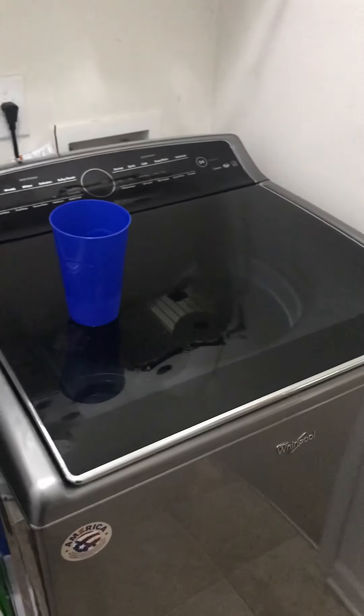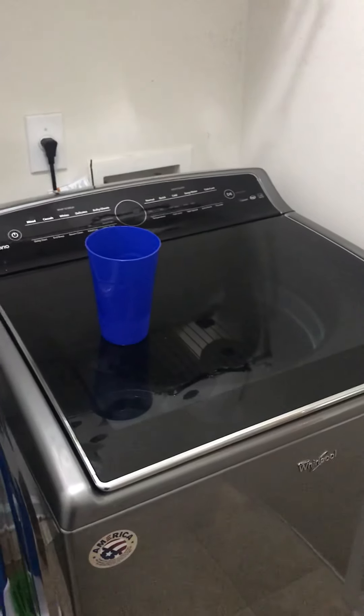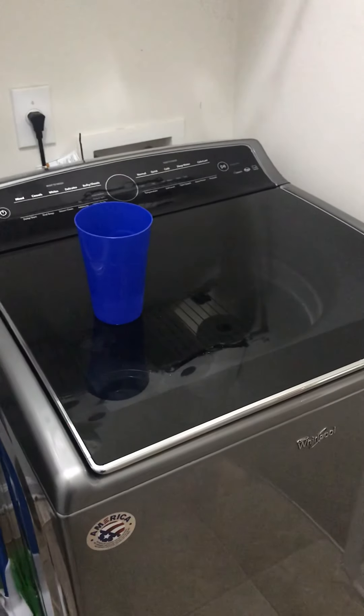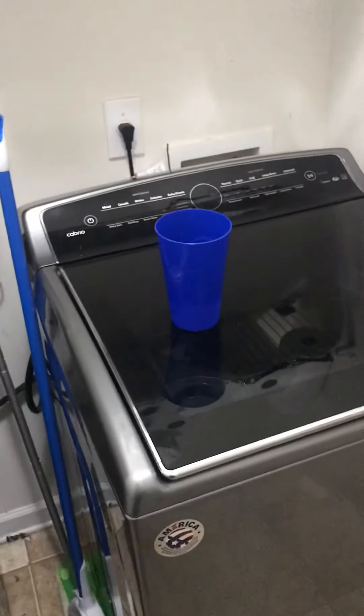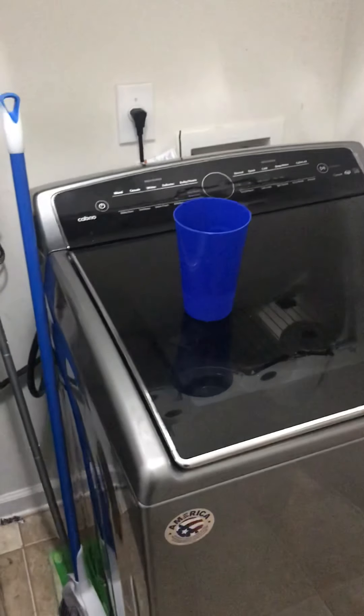We just had to replace the washer a couple weeks ago — maybe a month ago now. The washer was a Whirlpool, not the twin or sister to this Samsung. After having so many issues with that we had to finally retire it.